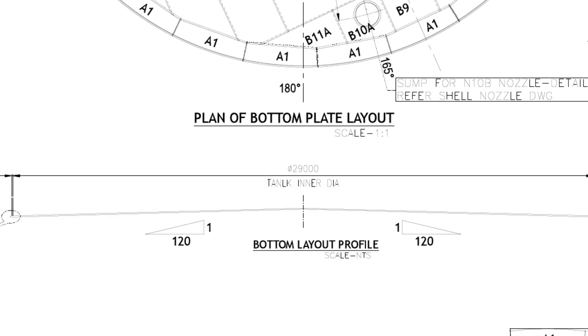Let us study the drawing. The internal diameter of the tank is 29 meters. The slope of the bottom plates is center to shell side.